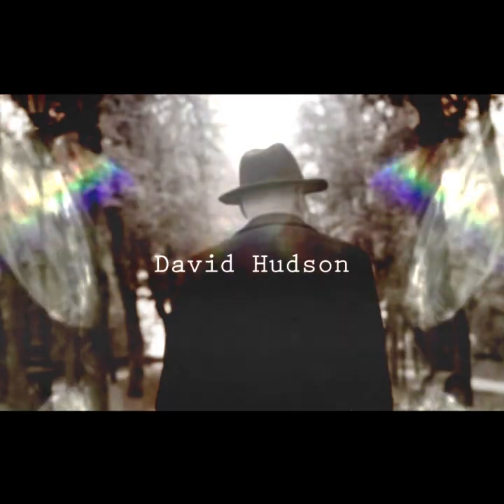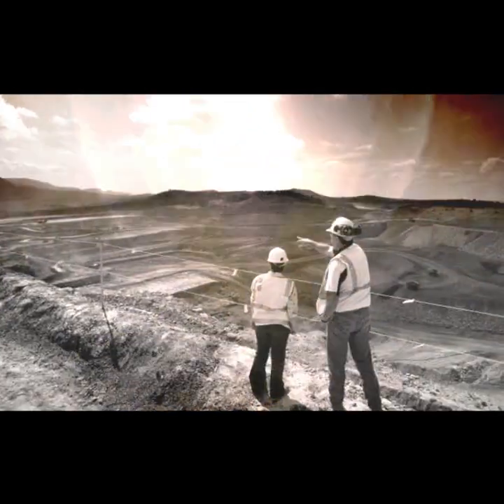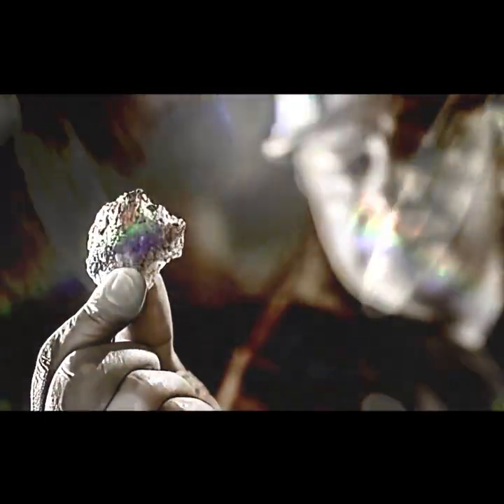I traveled all over the state of Arizona — it took about a year and a half — and I finally settled on a piece of property. I did some analysis and decided that this was the property that had the gold in it that I wanted to recover.